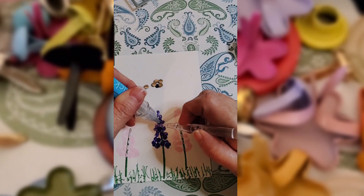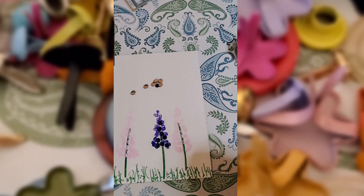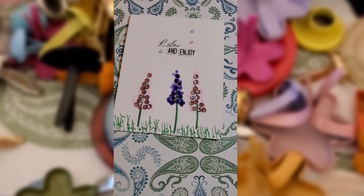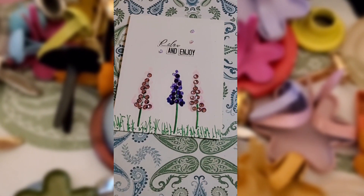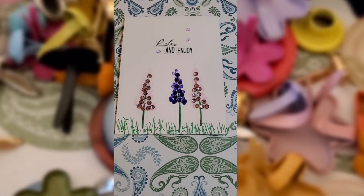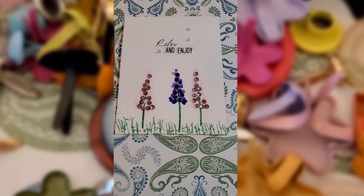Very simple, very cute. Anybody can do this. I hope you'll give it a try. I hope you're inspired to try this out yourself. I use a sentiment I made with my Cricut, and it just says 'relax and enjoy.' I hope this was relaxing and enjoyable for you — let's make a card and send it out today and make someone's day. See you guys.